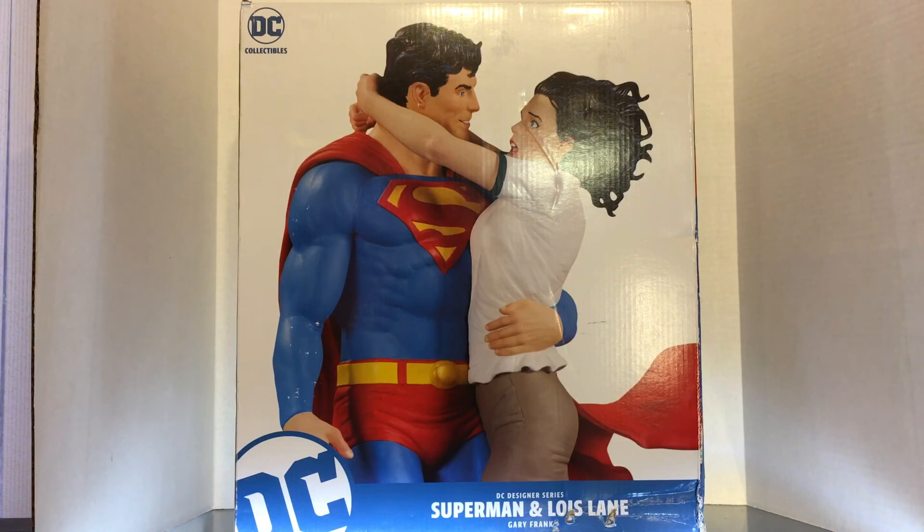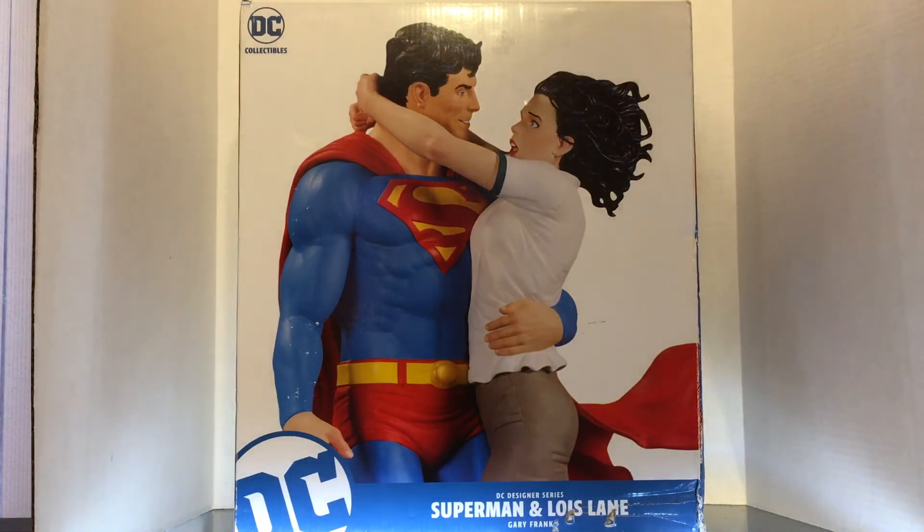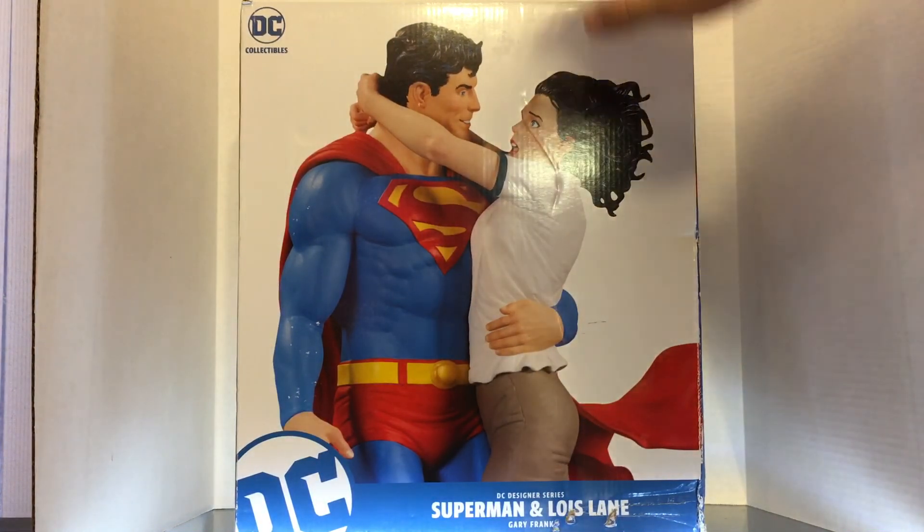I will tell you, ladies and gentlemen, that your old pal Rez the Collector had a mini heart attack when I opened the outer box and saw the damage to this box.